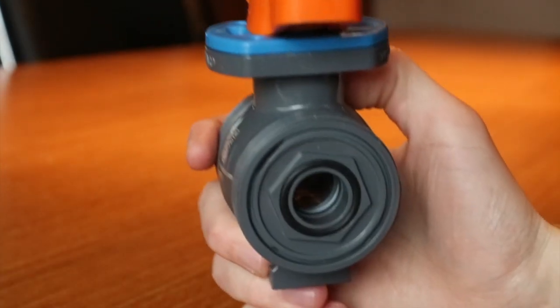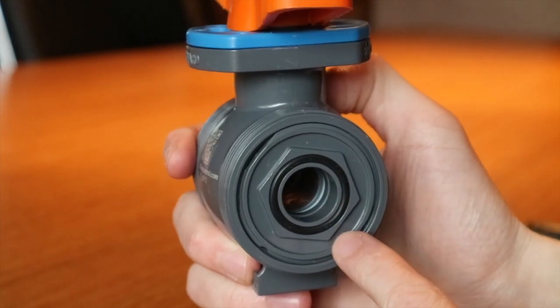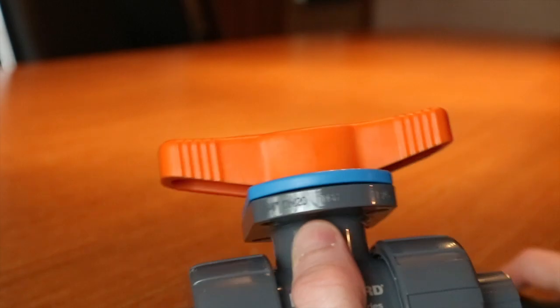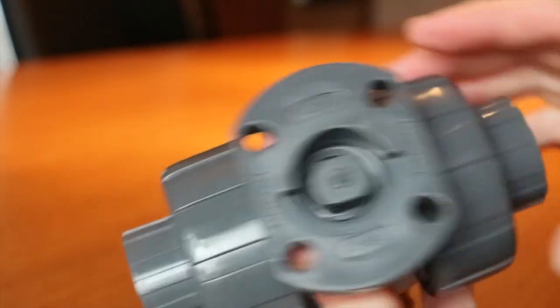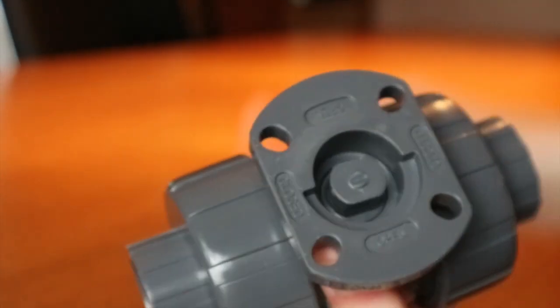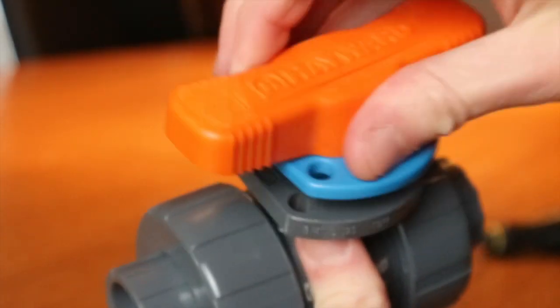The same goes for the internal seats and seals. To access these O-rings, the handle and lock plate can be removed by inserting a flat head screwdriver between the two and gently prying upwards against the lock plate. You'll notice how easy it is to take the handle and lock plate off the valve and reinstall.